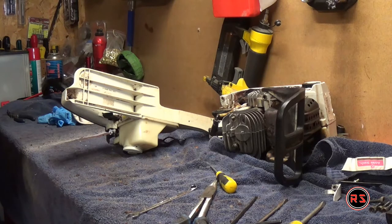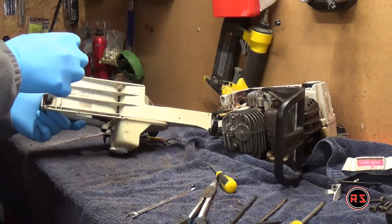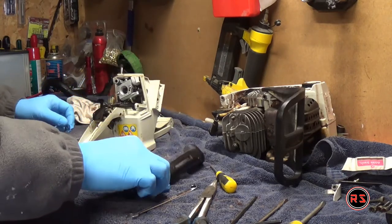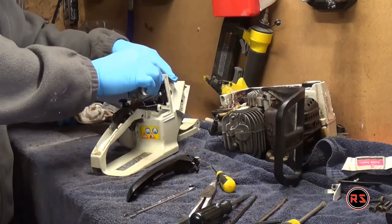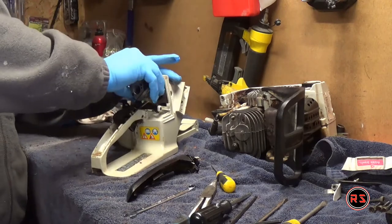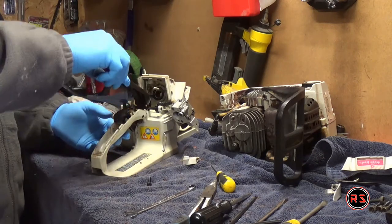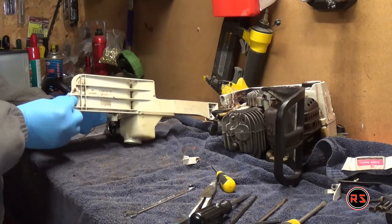To remove the carburetor, the first thing you need to do is remove the black handle or the top of the handle, because you need to disconnect the throttle so you can pull on the carburetor. If you don't disconnect the throttle from the trigger before pulling on the carburetor, the carburetor won't move at all — and if you manage to move it, you will probably end up with a bent throttle arm. When you open this handle there are a lot of little springs holding the trigger and the safety handle, which is why I put the top of the handle back as soon as I remove the carburetor — I don't want to mess with those little springs or lose any of them.